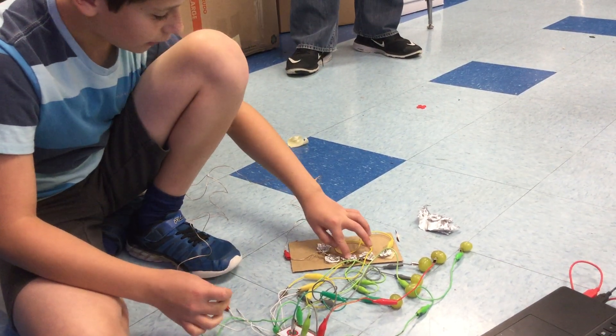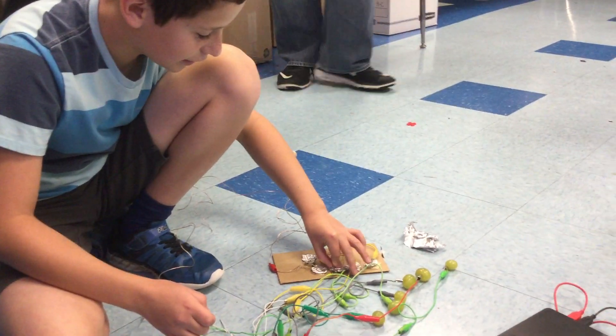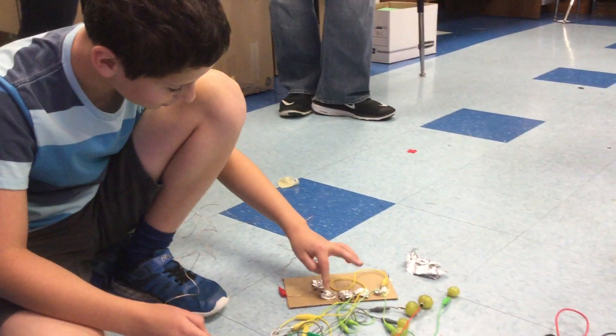I just know that I'm clicking something with my finger and that it makes a sound. I don't really know exactly what it's doing. Because it closes the circuit — yeah, it closes the circuit. Very cool.